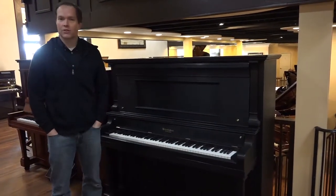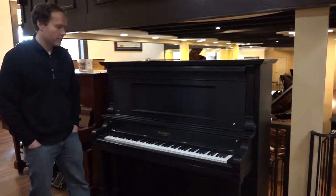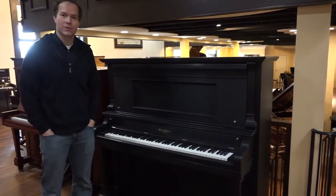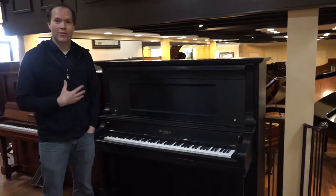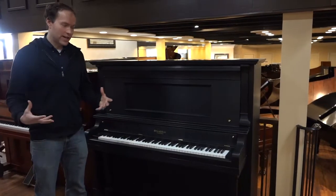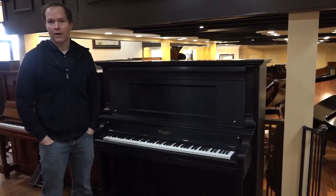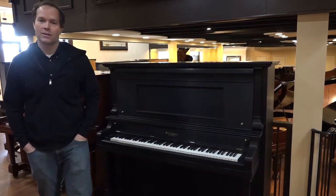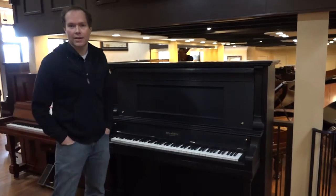It's a joy to play. It has a giant big booming bass as you would expect for a 58-inch piano, which is absolutely enormous — which is what I love. I want that kind of giant tone that you can only get from pianos from this era, and by this era I mean 1890 to 1930. And this one is right smack dab in the middle of that: 1910.